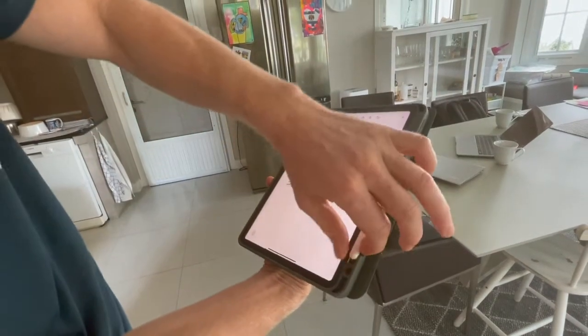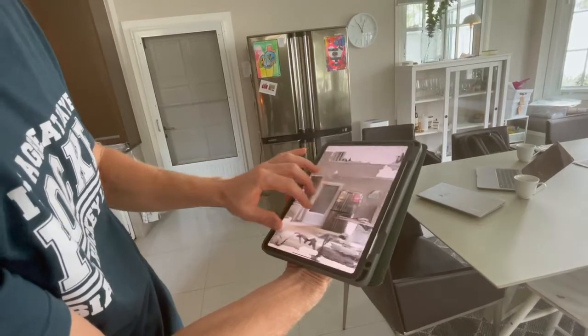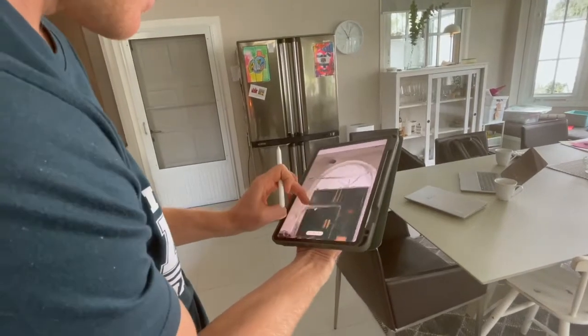When checking the measurement with an Apple Pencil, which gives the best precision, we are closer to 100% than 99.